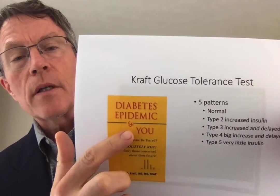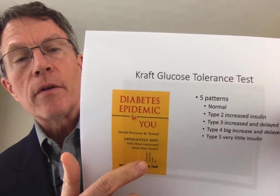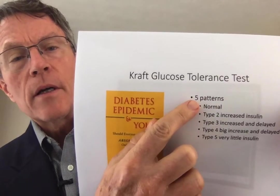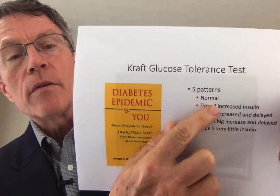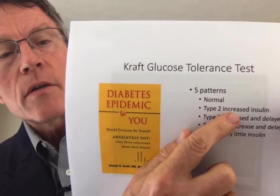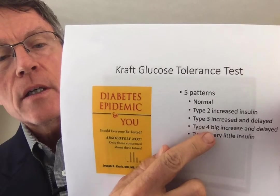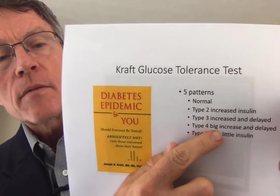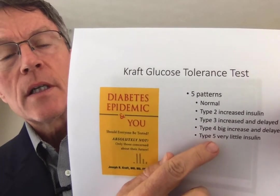He wrote a book called 'Diabetes: The Diabetes Epidemic and You.' I'll do a book review on that a little bit later. In there, he talks about five different patterns: a normal insulin response; Type 2, which shows increased insulin; Type 3, which shows increased insulin and a delayed response; Type 4, which shows both increased and delayed response but a huge increase in the amount of insulin; and Type 5, which is similar to what you would see with a Type 1 diabetic, where you have very little insulin response at all.